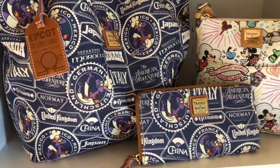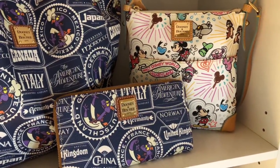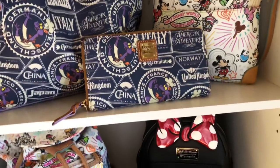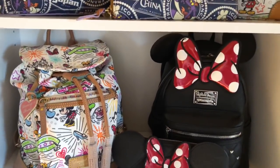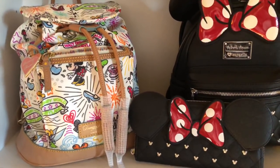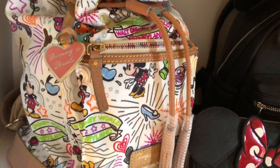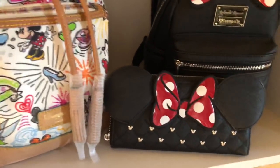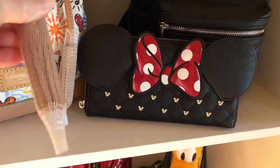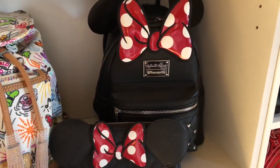On the next shelf down I have one of my Dooney Burke handbags from the Epcot Food and Wine Festival 2017 — it's got Figment all over it. I have the matching wallet and a crossbody in the sketch print from Dooney Burke. Mitzi gave me that years ago. Then coming down to the next shelf I have my Dooney Burke drawstring backpack in the sketch print — it's a nylon bag with such a cute little Dooney Burke tag. I keep my makeup brush holders on my tassels so they stay together and not frayed.